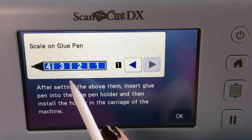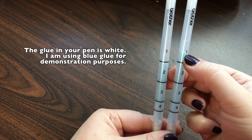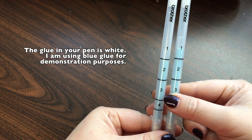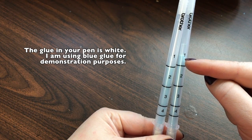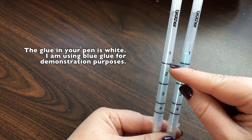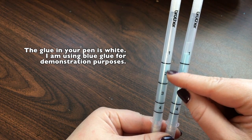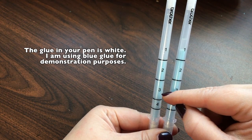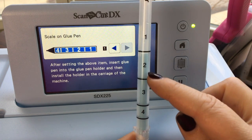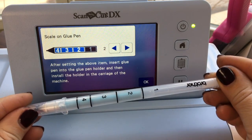It's going to ask a question about the scale on the glue pen. I have two glue pens here — in one of them the glue is clearly above one, and in the other the glue is below the one line. Anywhere between here and here is considered two, so whether it's right here or all the way down, it's still two. As long as you can see it above this line, it's in the two range, and the same goes for three. So I can see this pen is in the two range and I use the arrow keys to indicate that, then I'm ready to load it into the holder.